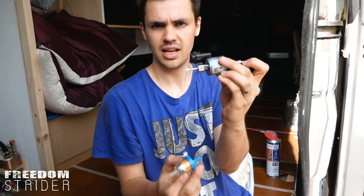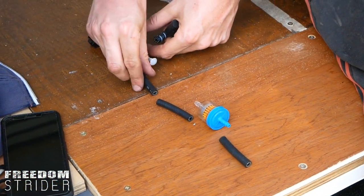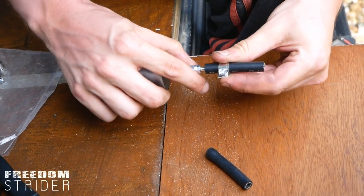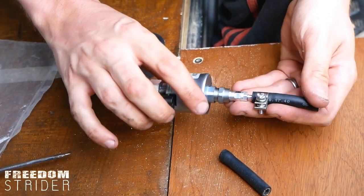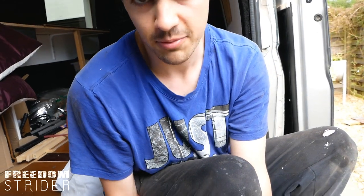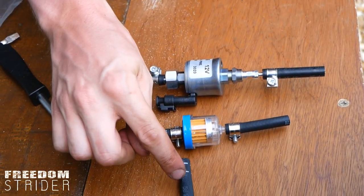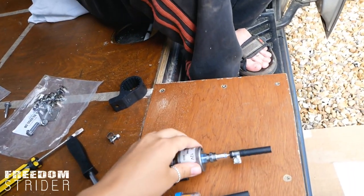We need pieces of rubber tubing before and after the fuel filter and the fuel pump, with Jubilee clamps on them. The rubber pieces and all the Jubilee clamps came in the kit we bought, so we didn't have to buy them separately. You should still check you have enough rubber pieces, as the final piece will go on the furnace itself.